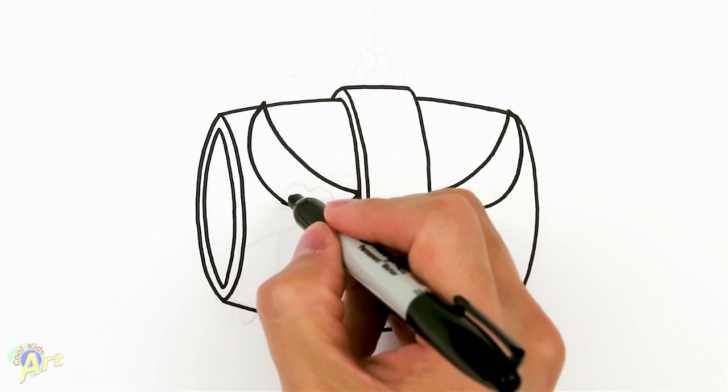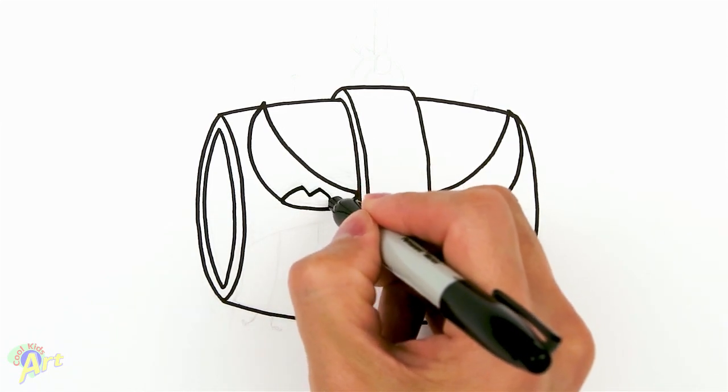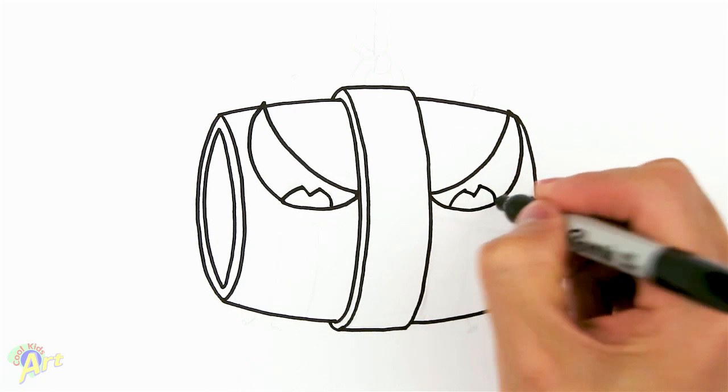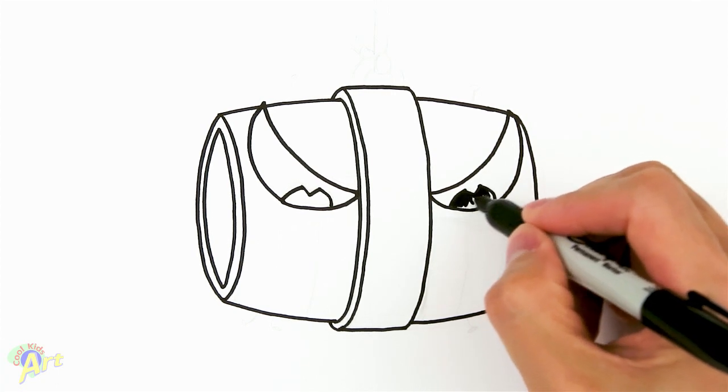Then find the other side — go up and then come back down the same kind of shape. The eyes are just a curve and then an angle, looking downward. I'm gonna shade it in so we can see it better.